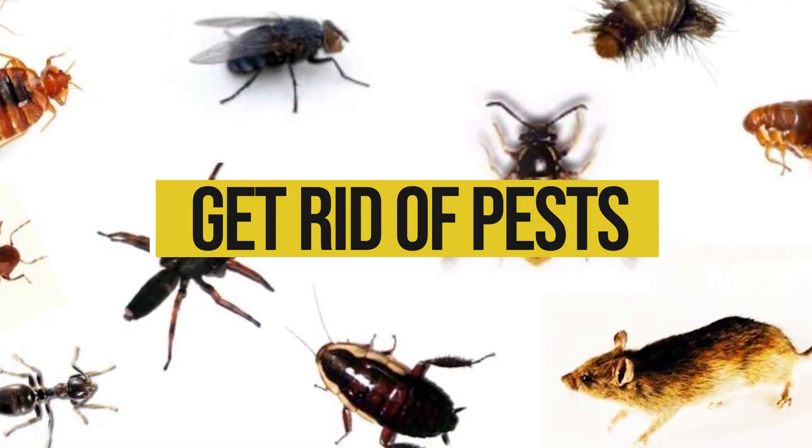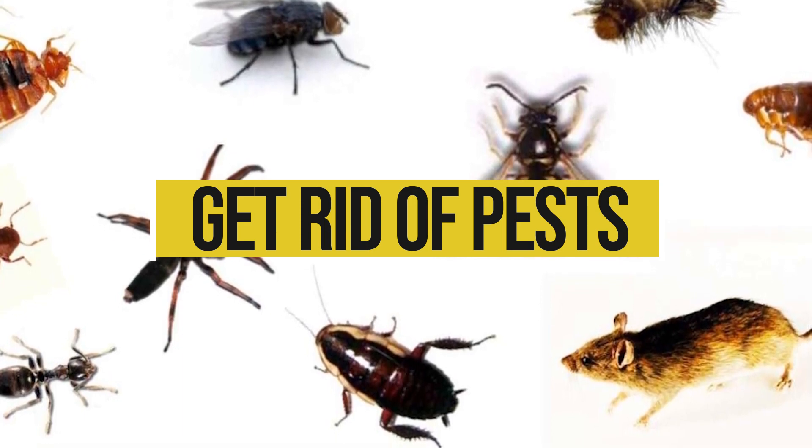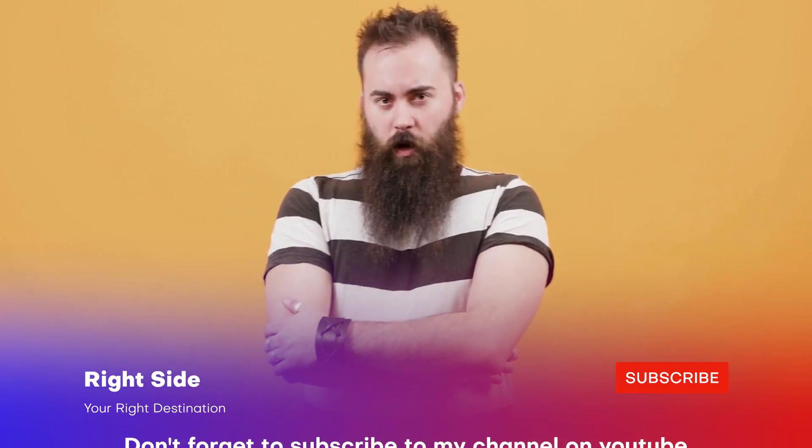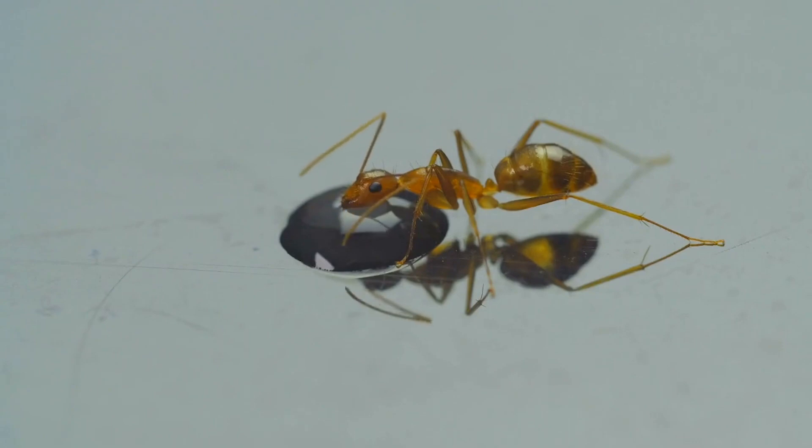Pests such as cockroaches, spiders, ants, flies, mosquitoes and mice not only damage your property but also spread infection. But don't worry, I will tell you how to get rid of them.